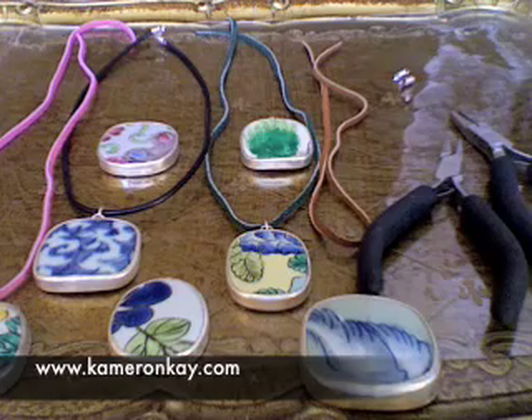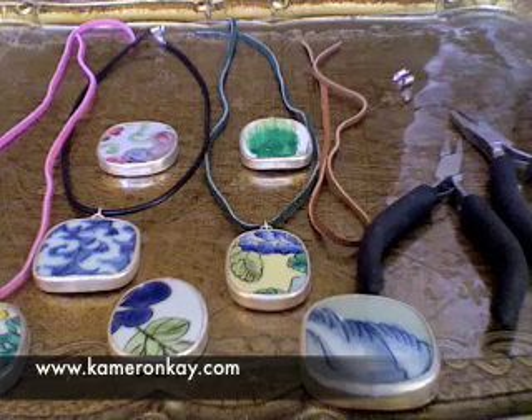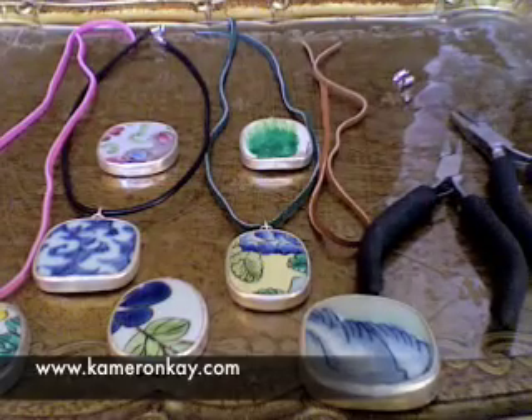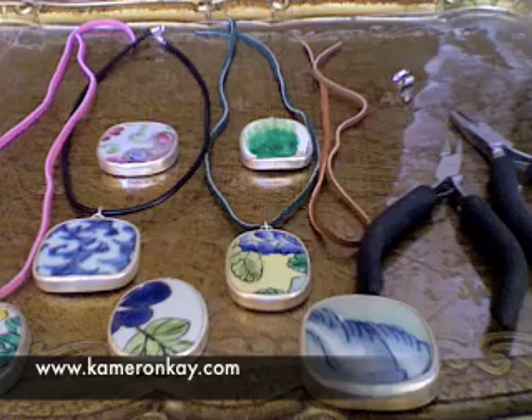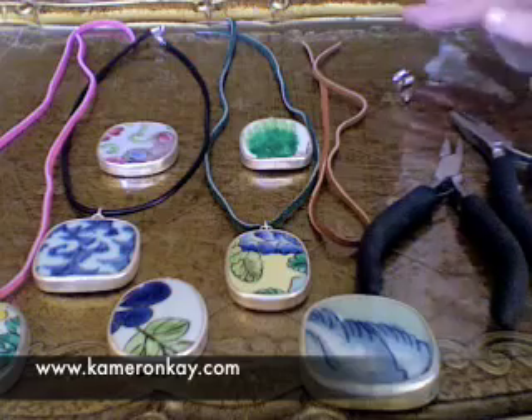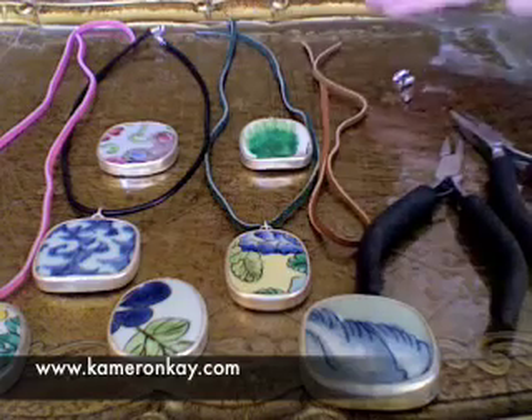I'm going to show you today how to make a Ming pendant necklace and as you can see here there are loads of different pendants. I actually purchased these from Fire Mountain Gems and they come in all different colors. They're Chinese pottery pendants — each one is different colors, different sizes.